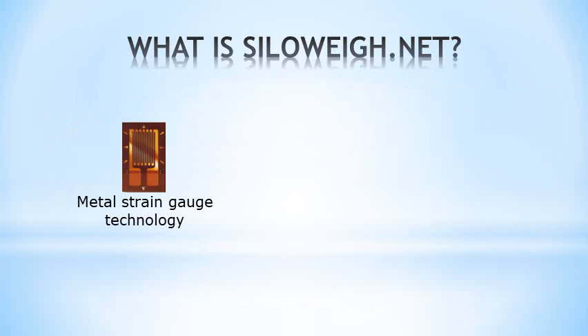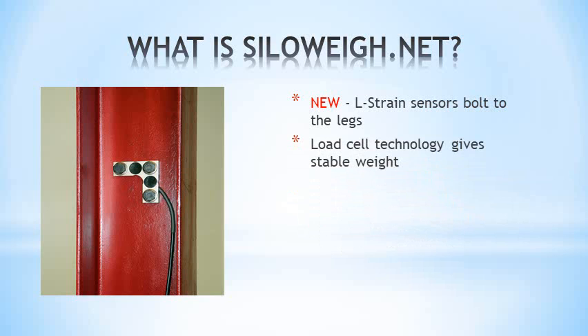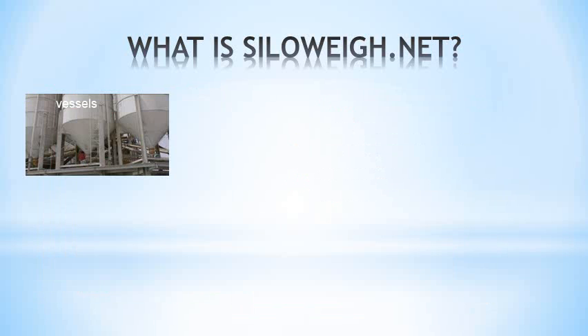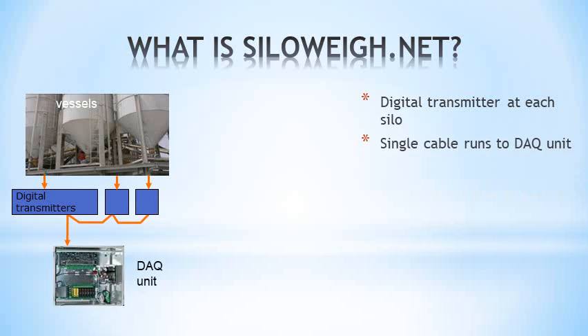SiloA uses Silex sensors on each vessel leg. The sensors use load cell technology to accurately measure the stress in the legs, which is related to the weight in the vessel. The results are displayed on any computer in the local network. The sensors are connected to digital transmitters that are daisy-chained through a single cable to the DAQ unit, which stores the data.